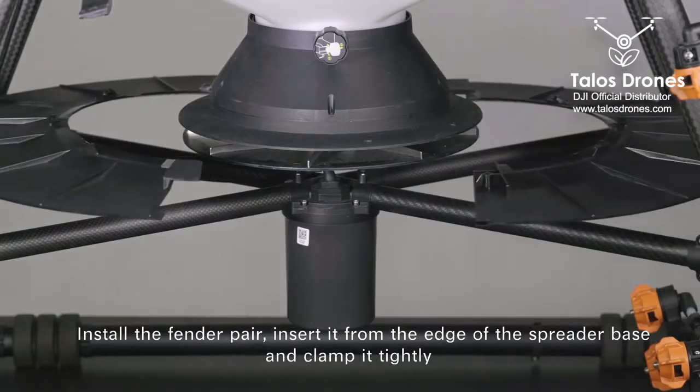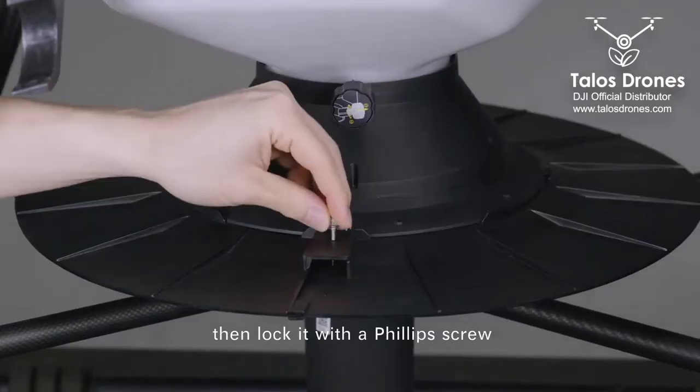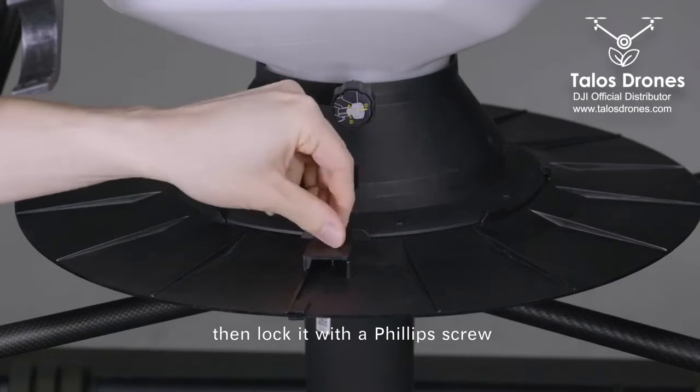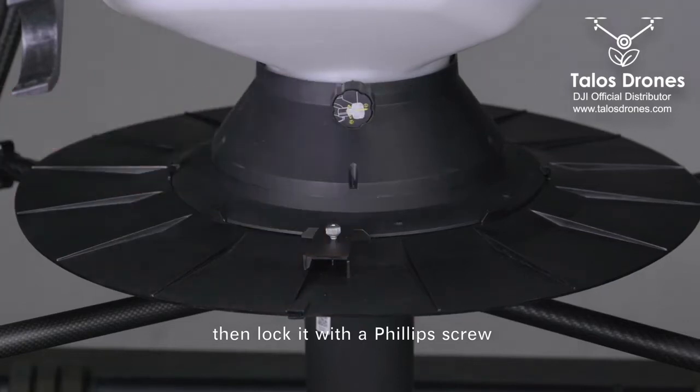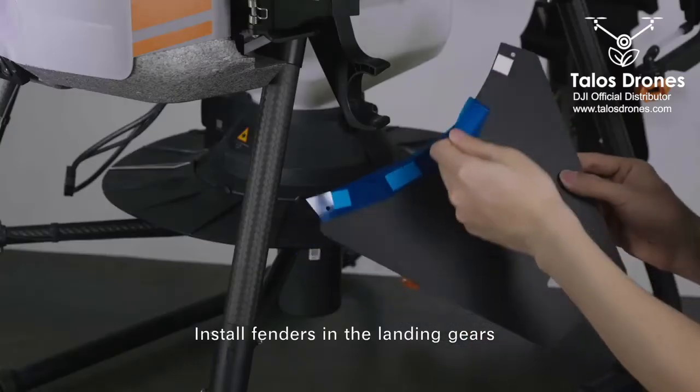Install the fender pair by inserting it from the edge of the spreader base and clamping it tightly, then lock it with a Phillips screw. Install fenders in the landing gears.